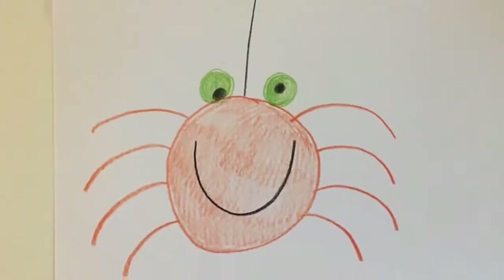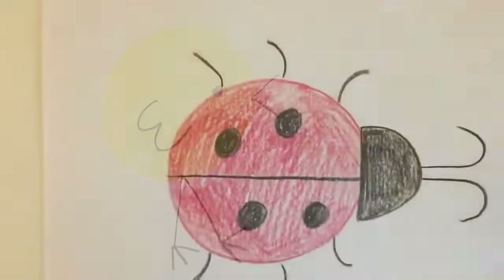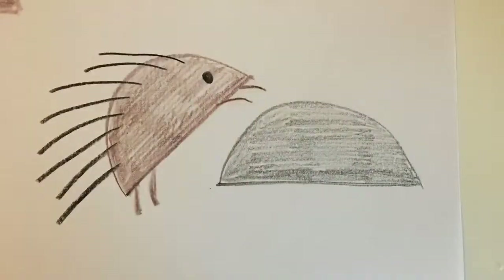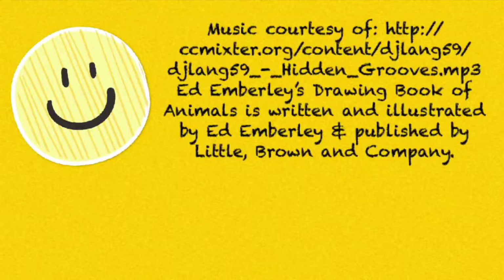I hope you had fun today drawing a spider, a chick, a ladybug, and a few different porcupines. Thank you, Ed Emberley, for teaching us how to draw animals. We'll see you next time for part two of this video series. Thank you.